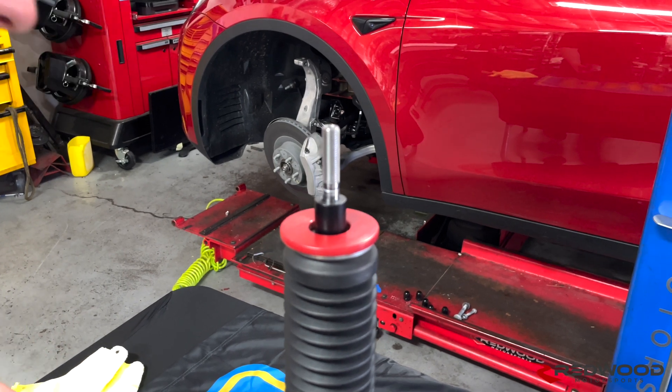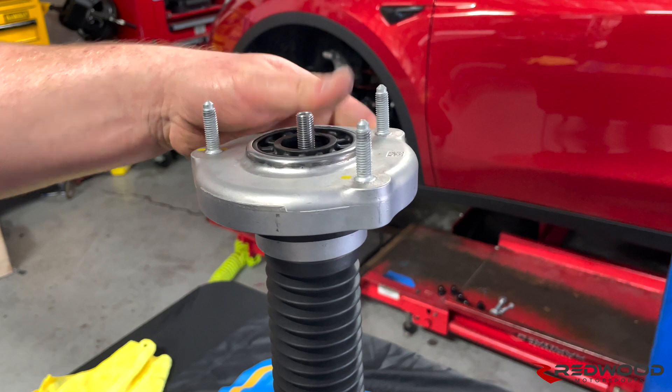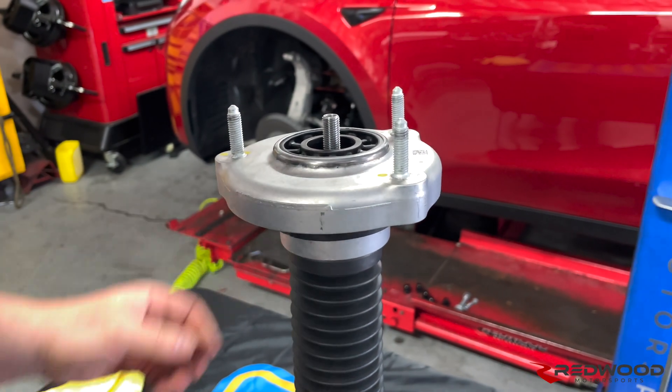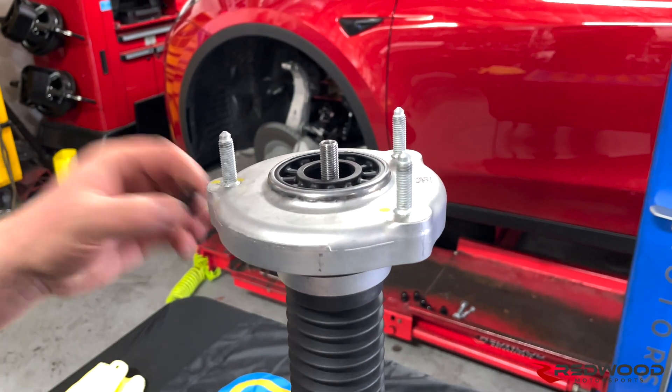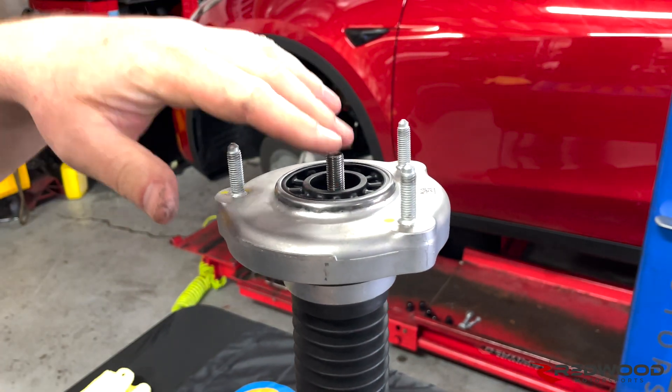Then on top of all that goes your top hat — so that goes in there like that. Then on top of the top hat is this little black spacer.